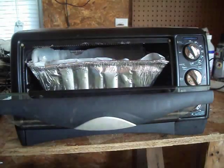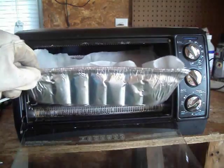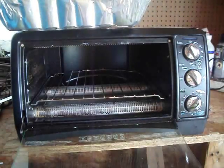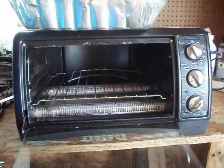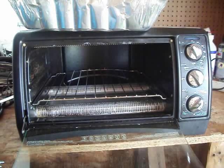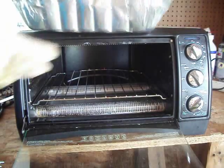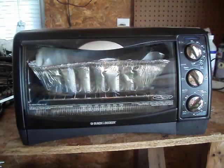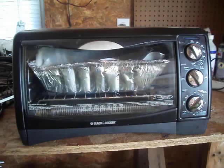Alright guys, it's been a while now, a good 10 minutes. The bottom part seems to be very, very still a bit hard. So what we're going to do, we're just going to flip it upside down and put it back in there for another 10 minutes roughly. There's not much going to be happening, so I'm just going to cut the camera and be back in 10 minutes.